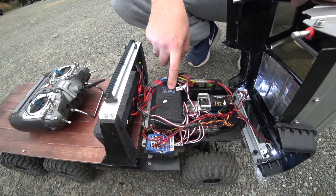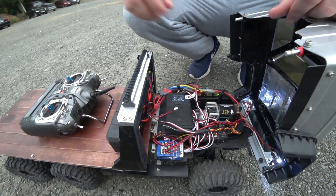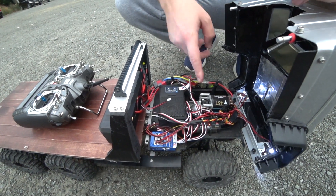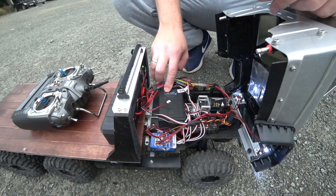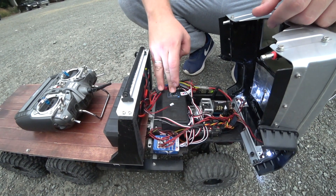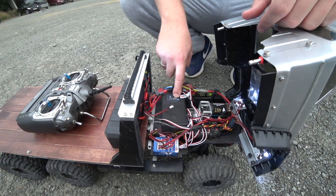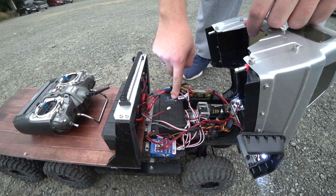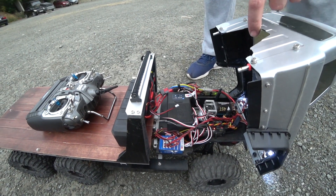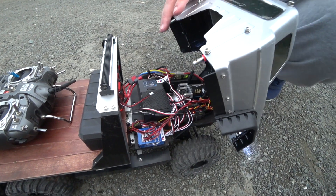Звук тигровский стоит — надо, кстати, потише его немножко сделать. — Он плюс-минус нажимаешь? — Да, вот сейчас он вообще в ноль. Вот так пойдёт, потише будет. — А на максимум как он, нормально басит? — Максимум. Да, офигеть он способен! Вот так пойдёт — иногда просто надоедает, когда катаешься, через час уже в ушах звенит.